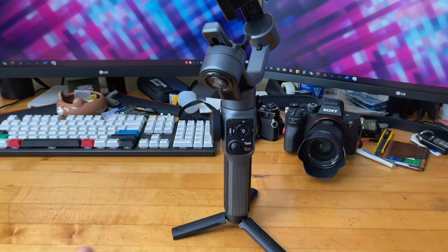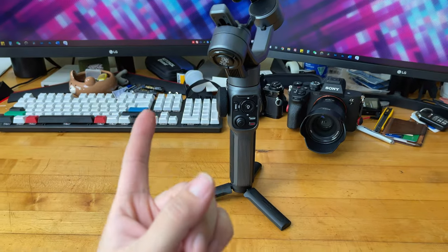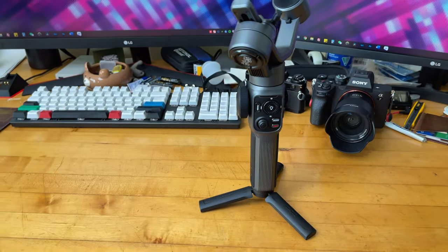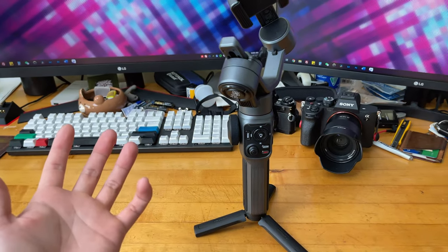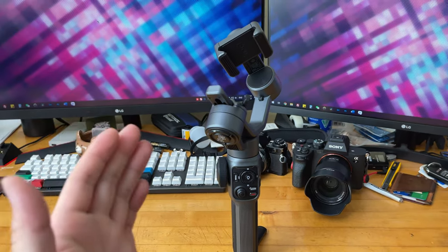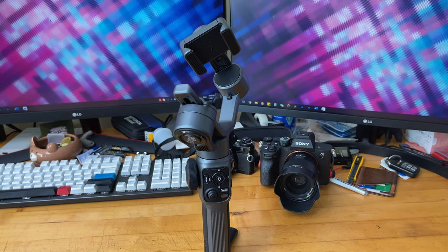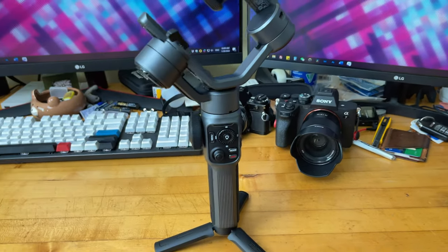Some cool features in the ZY Cami app include time-lapse, hyperlapse, full manual control, and automatic video creation. There's also a paid version with a few more features, but by default the Cami app is already a lot more powerful than the iPhone's integrated camera app, which is pretty basic and fully automatic. With the Cami app you can do a lot more manual control.